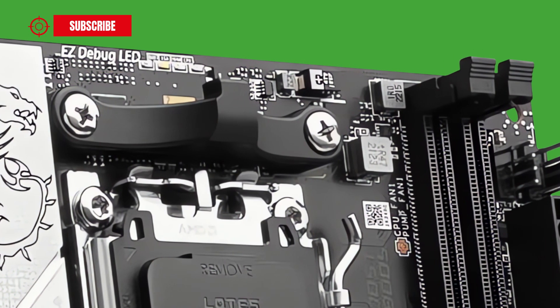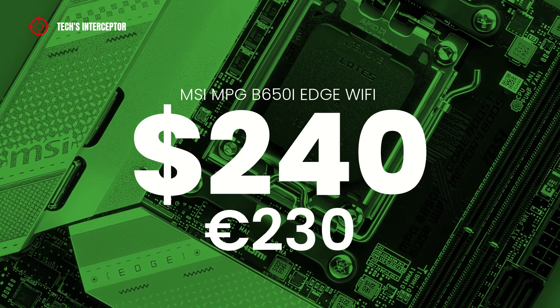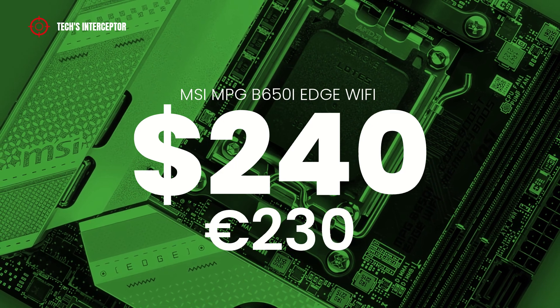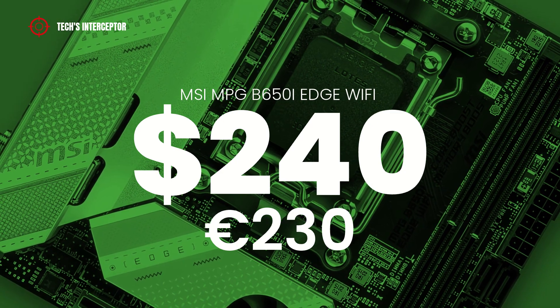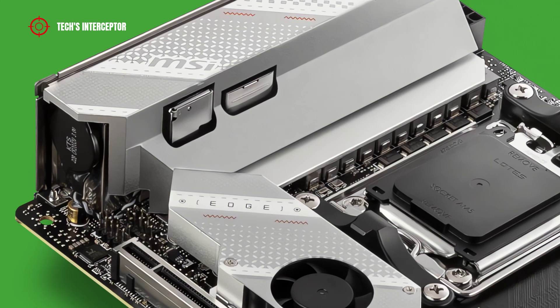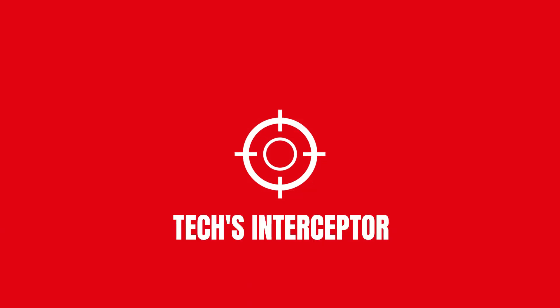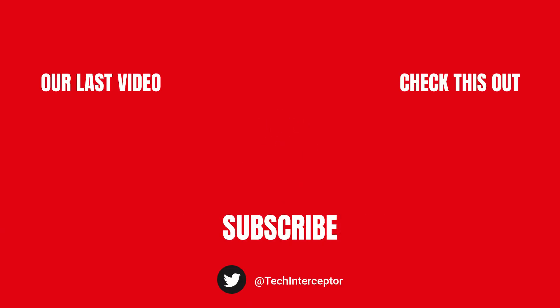Now it is time to talk about the price. The motherboard is available at retailers for about 240 US dollars, or 230 Euros, at the time of making this video. As always, I leave you the link to buy it in the description below. And with this, that's all for today. I hope you enjoyed and found today's video helpful. Let me know what you think in the comments below, then leave a like, share it with all your friends, and don't forget to subscribe. Huge thanks for watching — see you again next time.